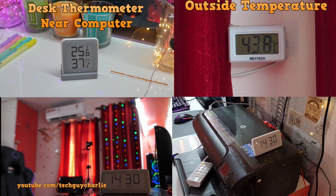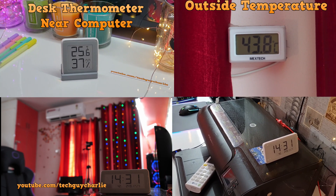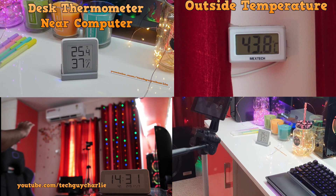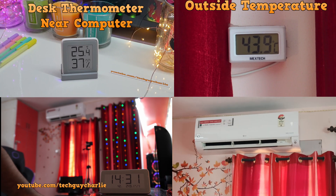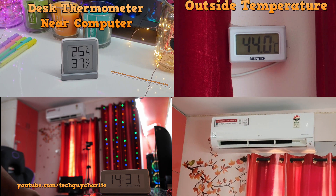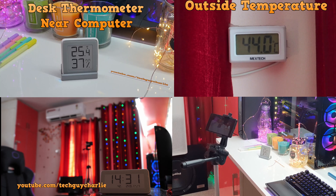It has been exactly 30 minutes since we turned the AC on and the temperature over here is now 24.9 degrees Celsius — it's nice and cold inside the room. The other thermometer is showing around 25.4 degrees Celsius. Right now the set temperature is at 18; let's bring it down to 16 so the compressor does not slow down. We will run the AC until the temperature reaches 24 degrees Celsius on that thermometer.